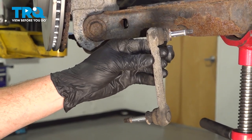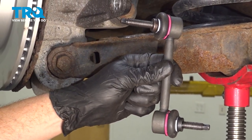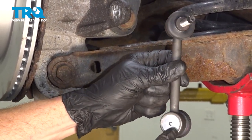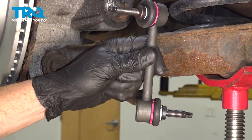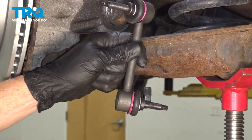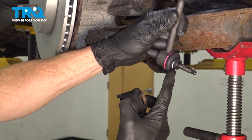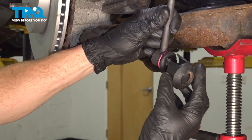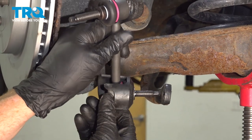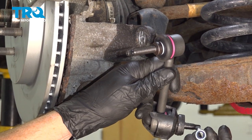And there it is. Since it's always a good idea to replace these as a pair, make sure that you're installing the proper side. The studs are angled, so if you're installing the passenger side on the driver's side, the studs will not line up with their corresponding mounting areas. Let's start putting this in place. Take the protective cover and slide it right over the stud and press it in. Now we can put the stud through the sway bar.